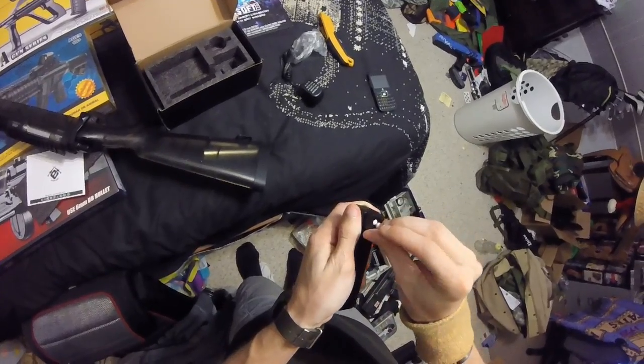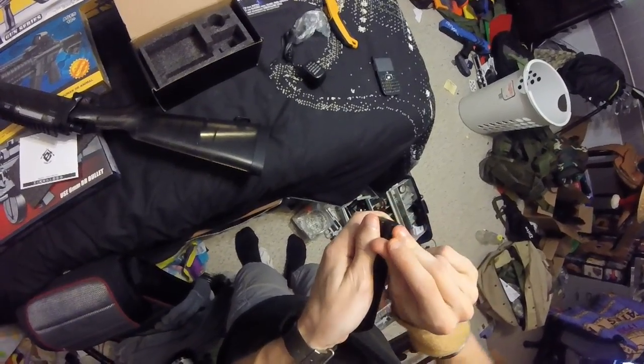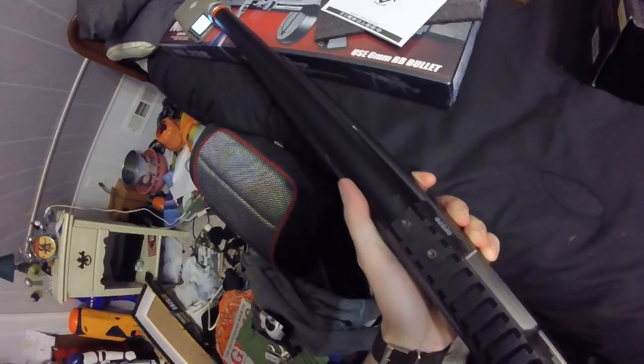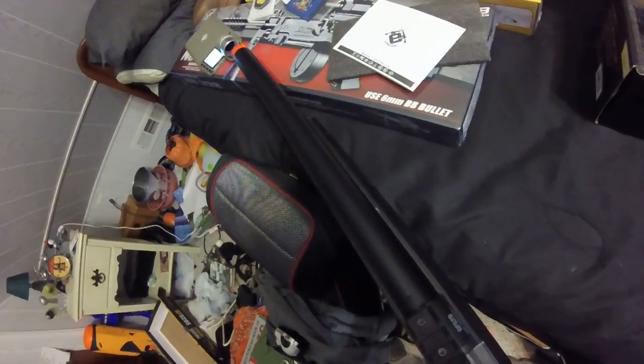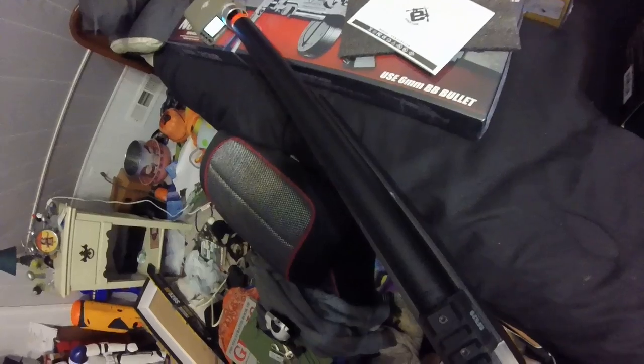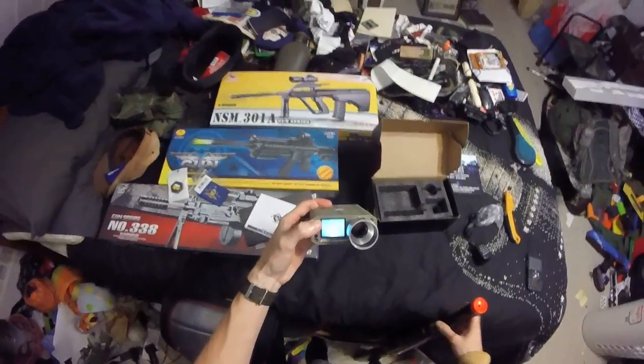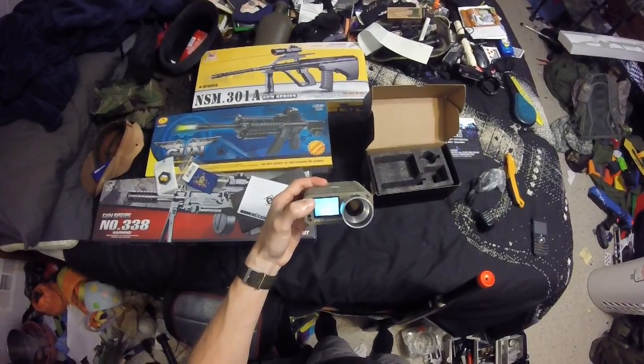I actually need to check that again, because I want to make sure. Let's actually load up a couple rounds into this. 287. 288. 291. 288. 291. 291. 301.